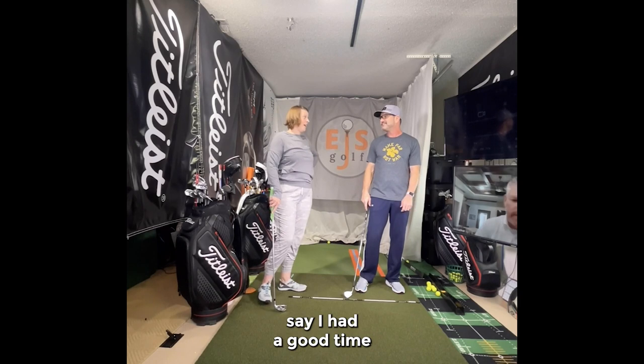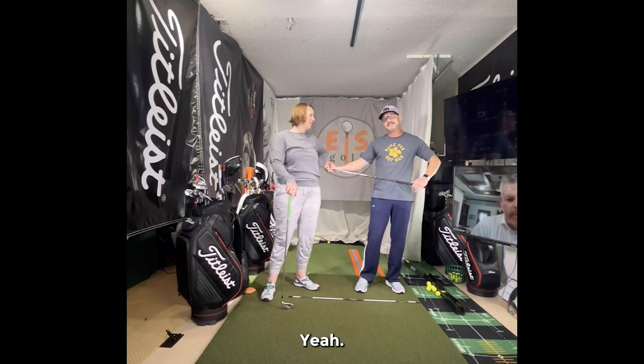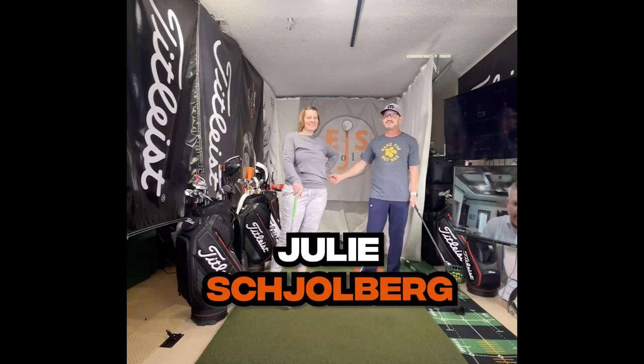Julie, anything to say? I had a good time. I think you did well with it - it's been less than 10 minutes. Getting better. Thanks for watching folks. Eric Silberg, EGS Golf Academy, and this is my wife Julie Silberg. Bye.